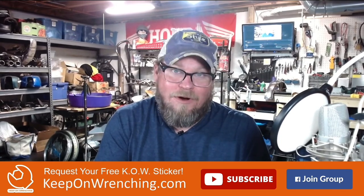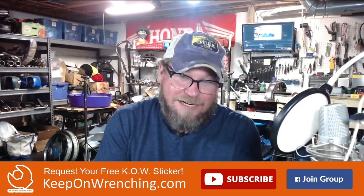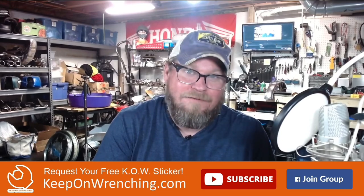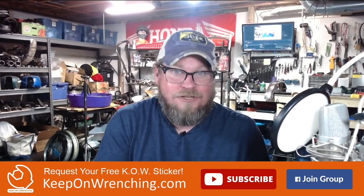Aluminum foil and water definitely works. If you enjoyed the video, be sure to subscribe, hit up the Facebook group, and if you want a free sticker hit up keeponwrenching.com and I'll get a free Keep On Wrenching sticker out in the mail for you. Thanks so much for watching and we'll see you in the next video or live stream.